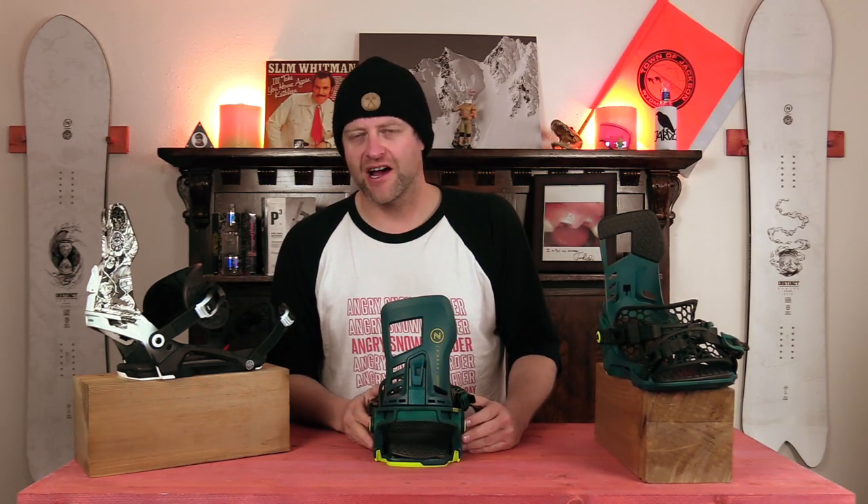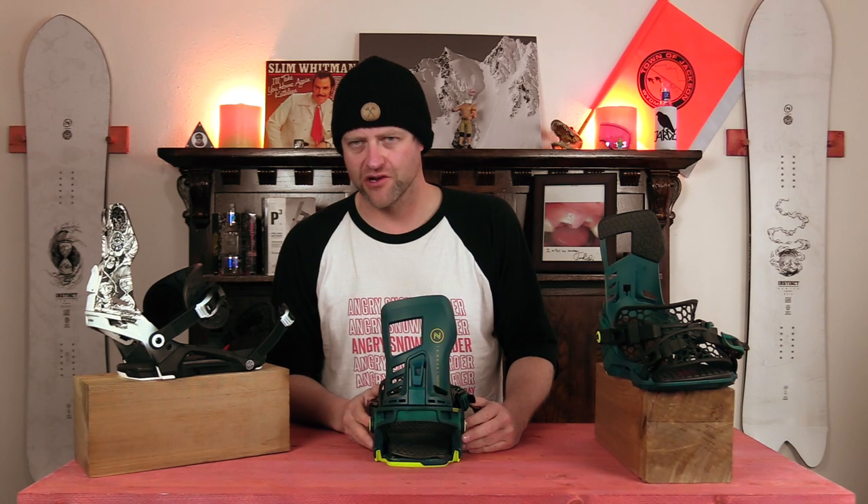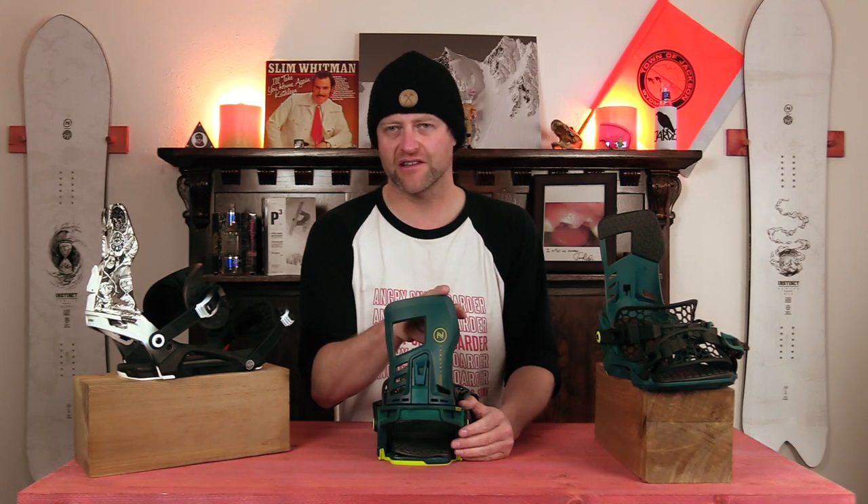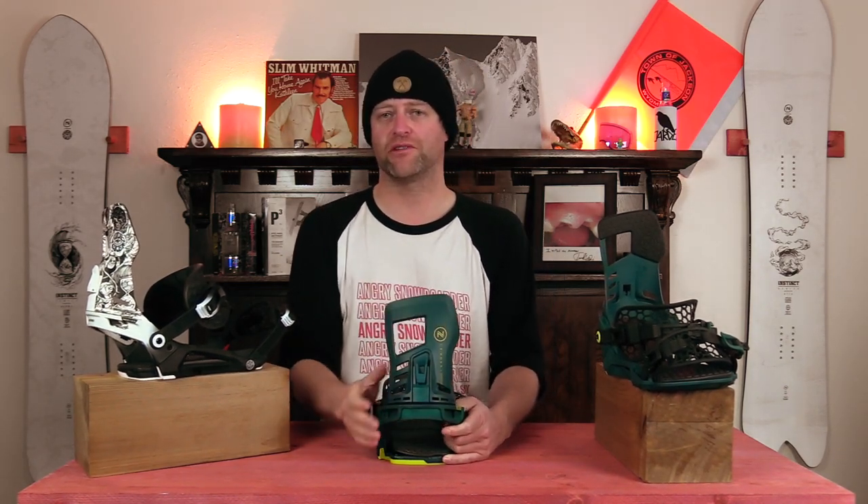The Asim Hadron Highback is proprietary to Neidecker, although Asim highbacks are nothing new. Basically, it's an asymmetrical highback — you're going to get more stiffness on the outside, more give on the inside. You can see that with this giant cutout and these three slits here, which give more torsional play.